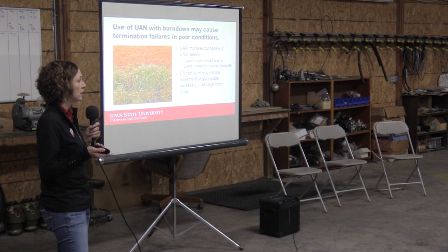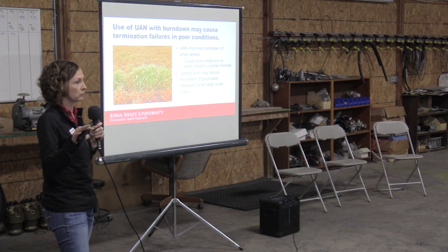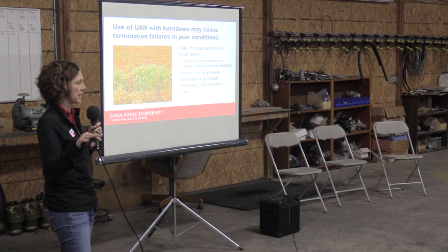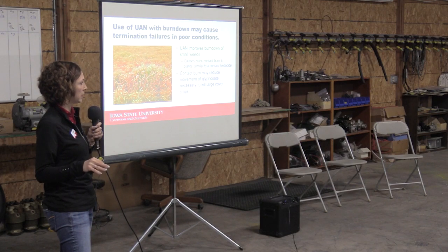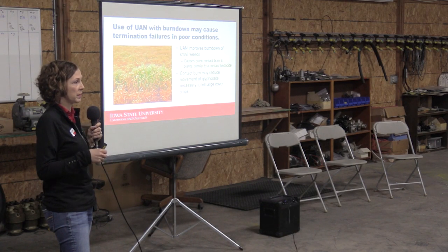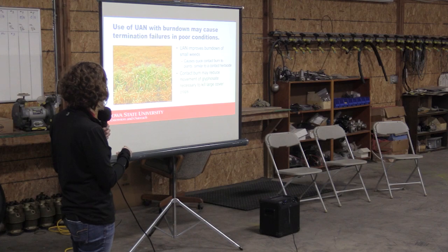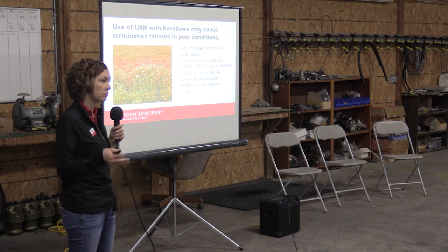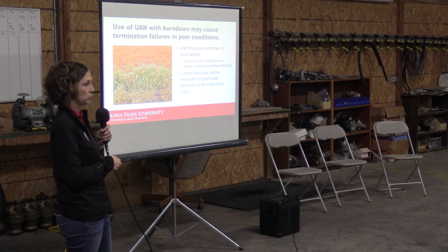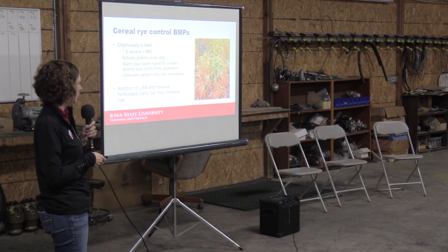If we use other things in the mix, we want to make sure we're aware they can cause complications — especially if we have uneven sizes in our cover crops. Using UAN ahead of corn to terminate that cover crop can cause termination failures. UAN causes a surface burn, so very small plants get overwhelmed and can't recover. But if you have larger plants — like in situations where we had fall-applied anhydrous and the cover crop over those bands grew better — those bigger leaves can get burned, which actually prevents the movement of glyphosate in the plant and can cause incomplete termination.